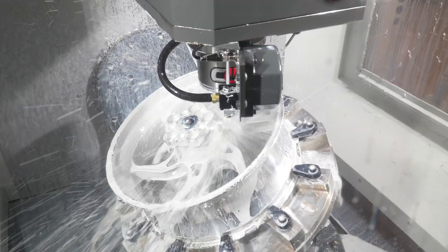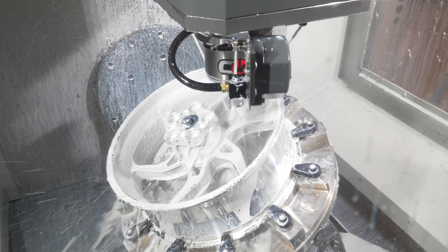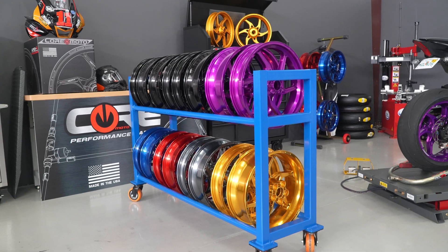Our goal from the beginning with making forged wheels was to make the best product possible, make it the lightest, make it the strongest, and give it some style.